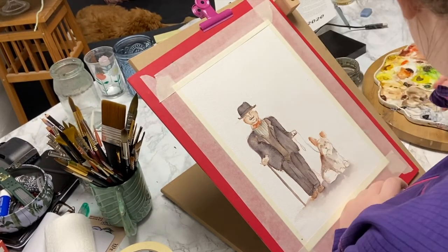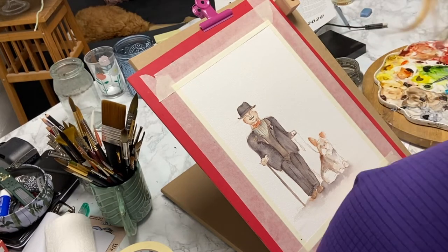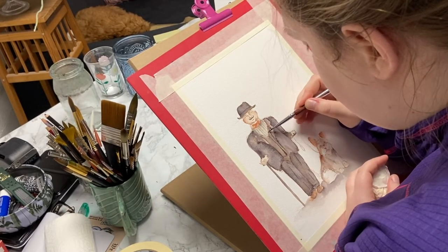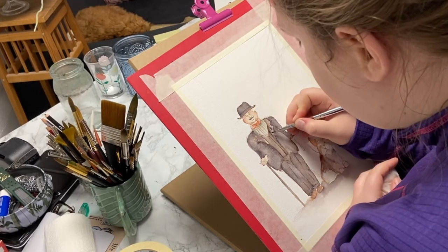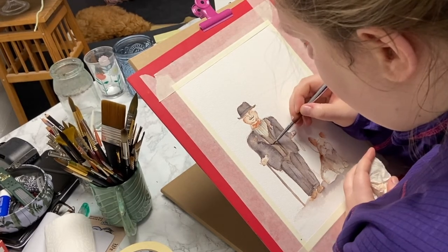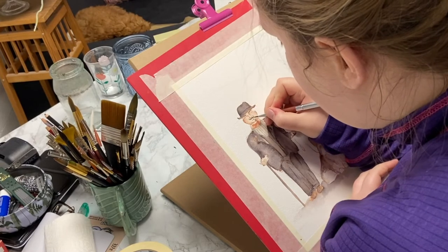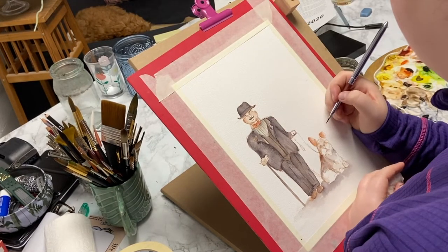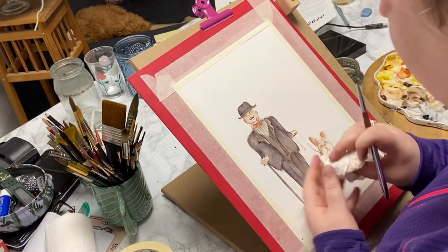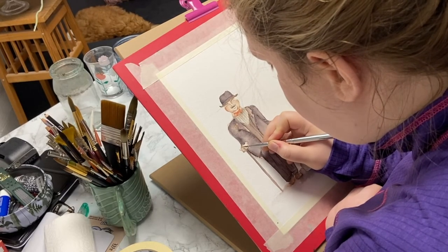I've switched out my brush to a pretty small one — this is one of the brushes I sell in the shop. They're synthetic travel brushes, meaning you can remove the end part and put it over the bristles to protect them while traveling, and they hold a point really well. I'm going in adding details to the suit, adding stripes to his shirt, and adding more details to his face — giving him some eyebrows, because Poirot has eyebrows and humans generally have eyebrows.